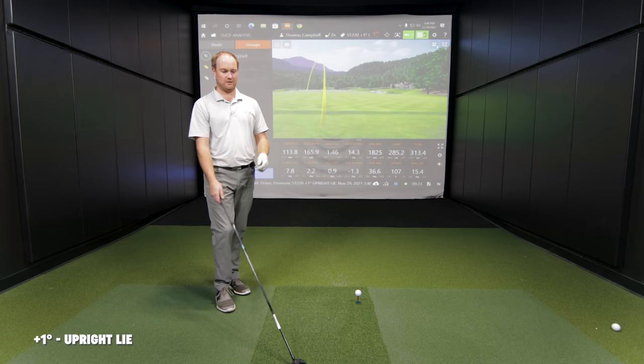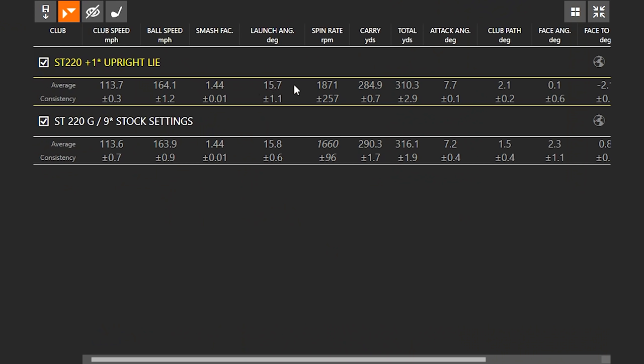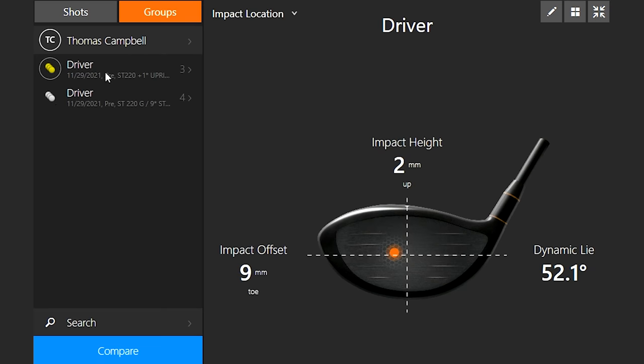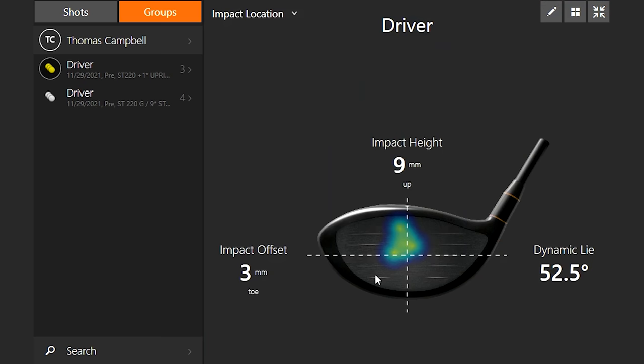When I first put the club head down, the toe looked a little bit higher up — it looked like it was a little more closed at address, which it should be, same idea as irons. Numbers were pretty stagnant and similar, but the biggest influence was on direction. We didn't even touch the weights — this is still neutral weight, heel and toe. All I did was change it one degree upright, and that already had a noticeable influence. Strike location moved a bit, but there's still some tinkering to do.